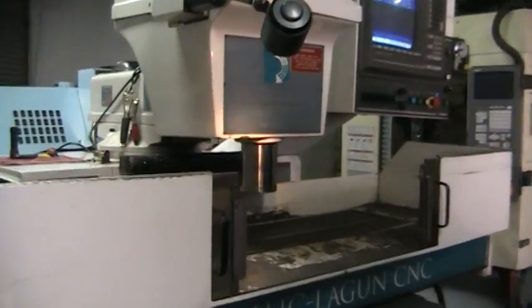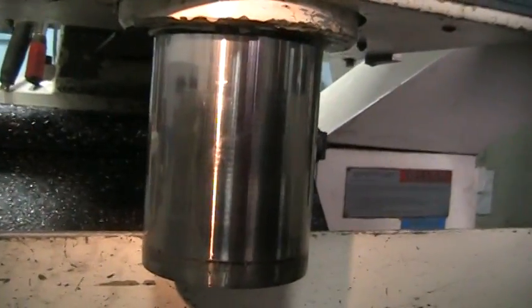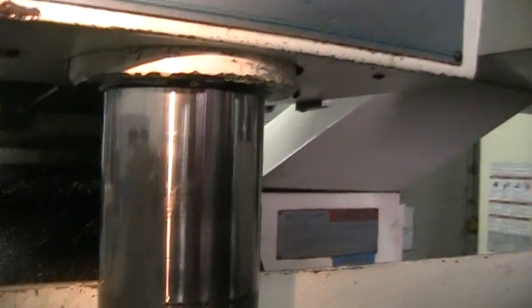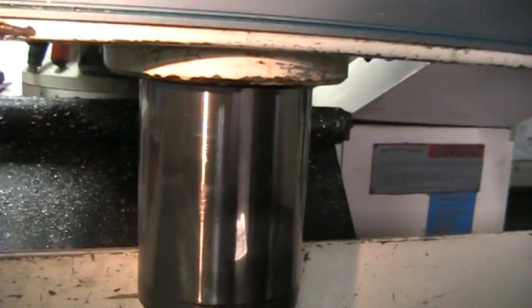I'll come up here close so you can get a chance to see the machine before we run it. I'm about 5-6 inches from the spindle. You can see the spindle is in very, very good condition. Here's a picture of the table — the table has no marks, and it is set up for coolant.